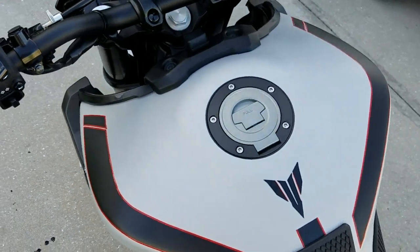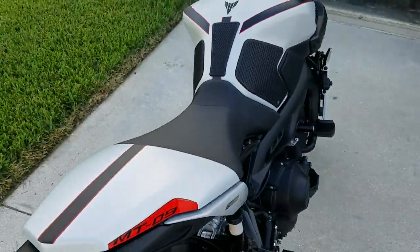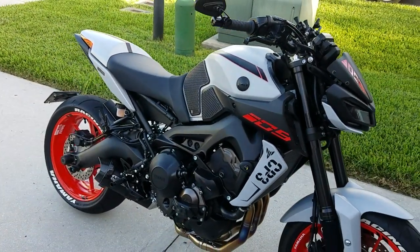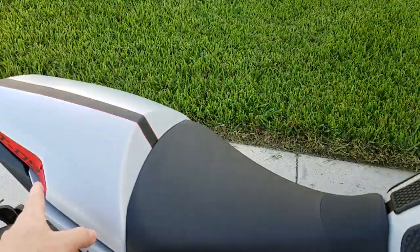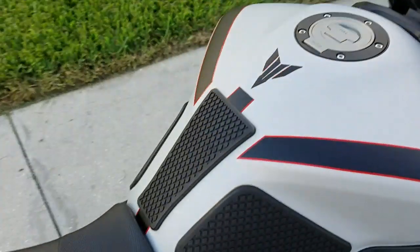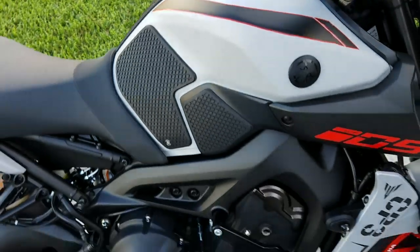I'm just going to leave it on for now and see how I like it. Obviously if I had better light you could see the way it looks a little bit better. But it flows a little bit more with this sticker and this sticker than the stuff I had before — I just peeled all of it off and started all over again. But it looks a little bit better.